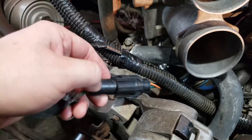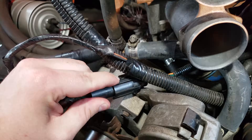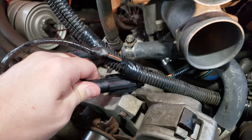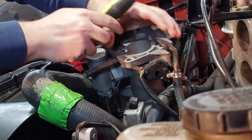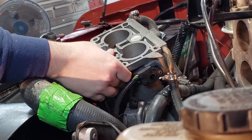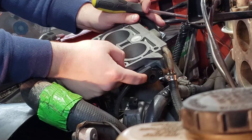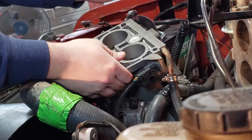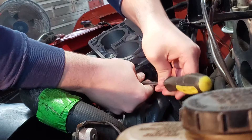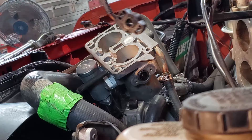Now you can go ahead and grab your TPS connector. It has two slots that you have to pry up in order to get it off — typically push up one, give a little tension on it, then pop the other one with your finger and it slides apart pretty easily. With the throttle body up in the air, I can get to the TPS, which is down on the bottom. It has two Phillips head screws. If you haven't taken yours out in a while, it's probably going to be hard, so you might want to spray some PB or WD-40 or give it a couple of taps to try to loosen them up. Then the TPS should come right off.